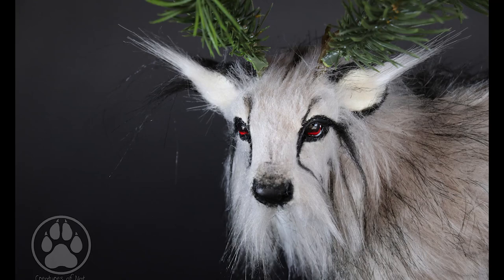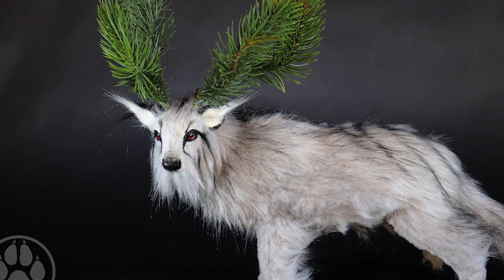Hey guys, welcome back. Today's video is going to be about a new doll that is actually up for grabs in my Etsy shop. He's called Adullis the Winter Pines Caribou, so stay tuned.